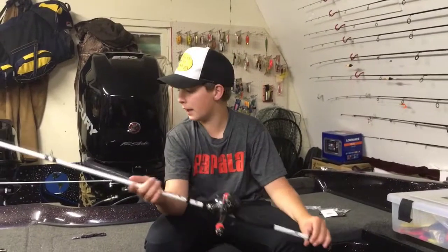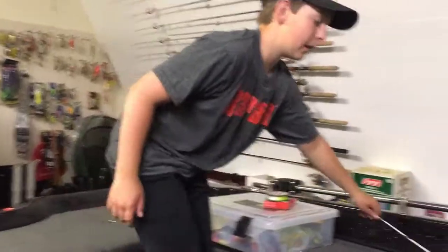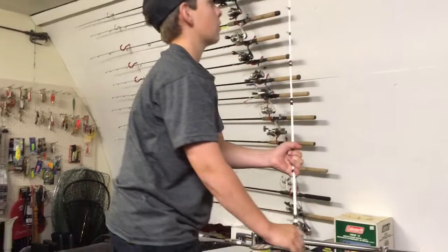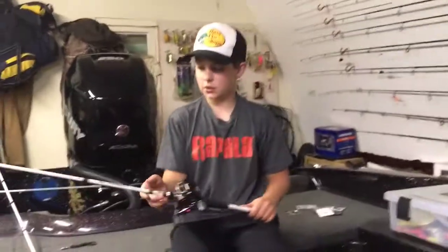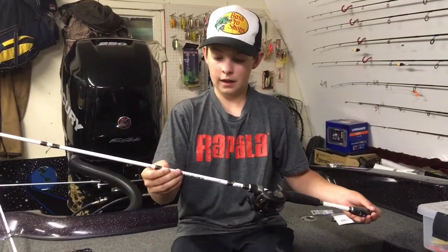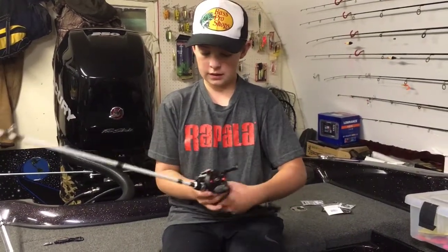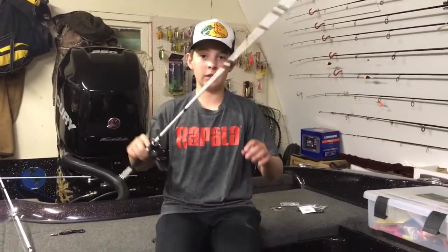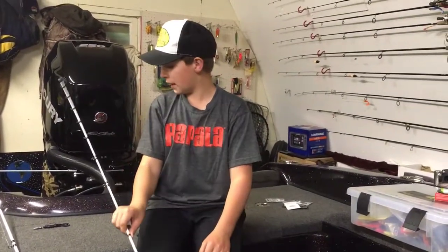For some of your smaller Texas rigs, like with the G-Lock hook and maybe a smaller worm or something, this is my other rod I use for almost everything. This is the Johnny Morris Carbon Lite Bass Pro Shops rod — I have two of these, one in heavy and one in medium fast action with a really nice tip. I've got a Lew's Cerebro SX 6.4:1 on here. I use this for everything — swim baits on Texas rigs with those G-Lock hooks, worms, and everything.